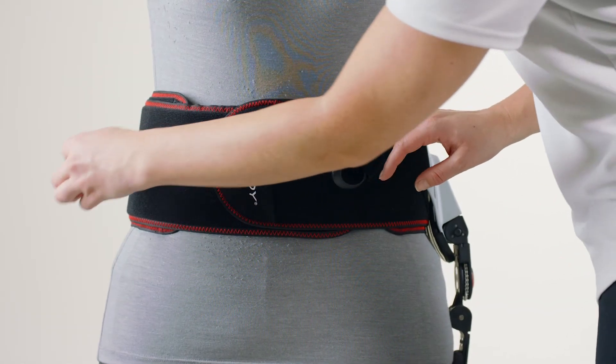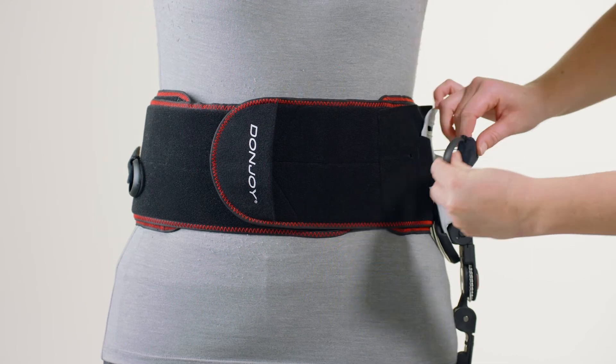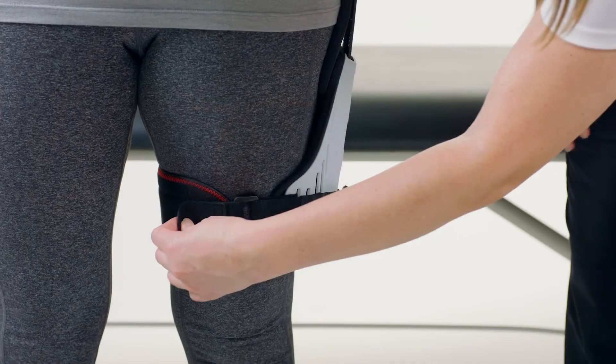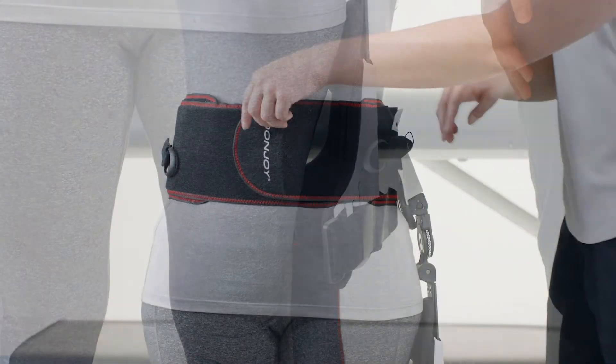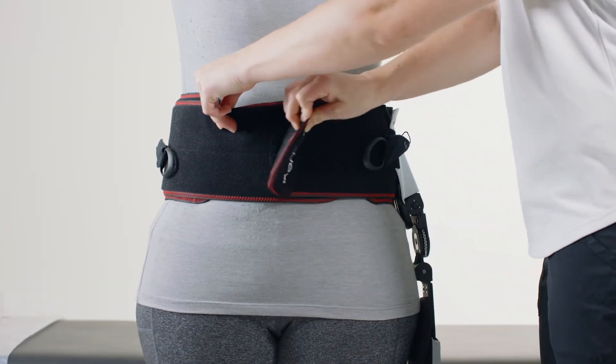Brace removal: to remove the hip brace, detach the pull tabs on the side of the waist belt, then unfasten the thigh cuff, followed by the belt. Remove the hip brace.